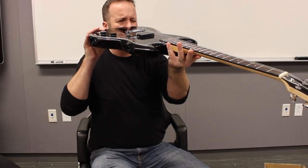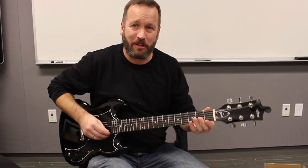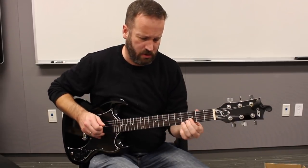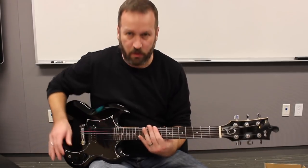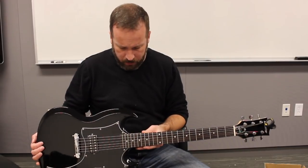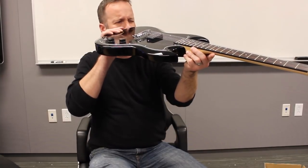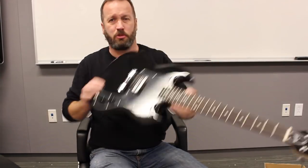Let's take a look at the neck. The truss rod could just have a little bit of the curve flattened out. Frets are tiny — like '50s tiny. But overall, the fret level isn't too bad.